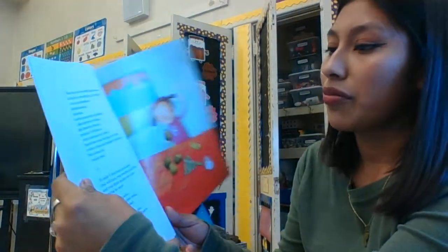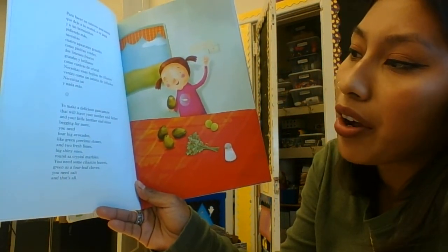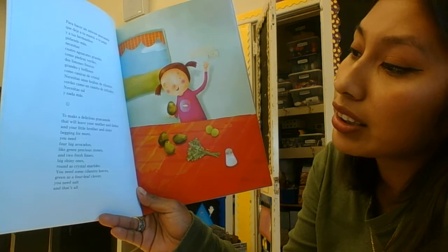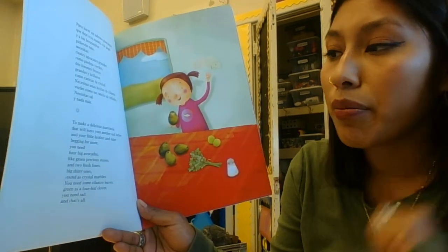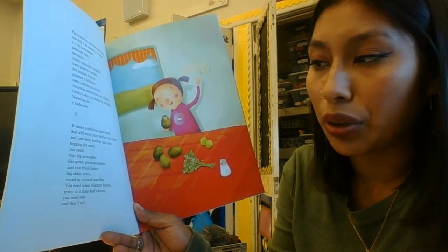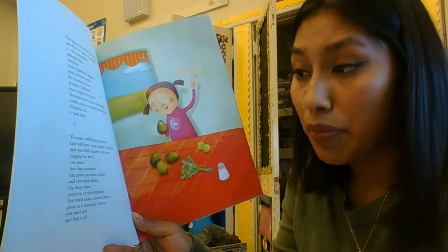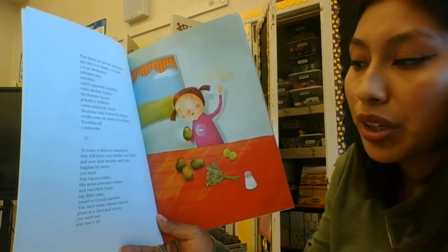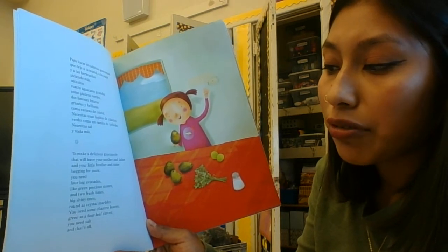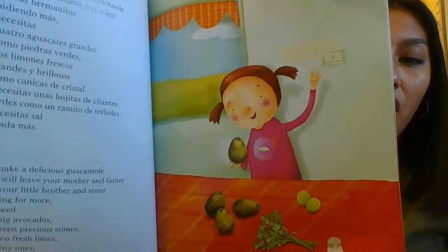To make a delicious guacamole that will leave your mother and father and your little brother and sister begging for more, you need four big avocados like green precious stones, and two fresh limes — big shiny ones, round as crystal marbles. You need some cilantro leaves, green as a four-leaf clover. You need salt, and that's all.